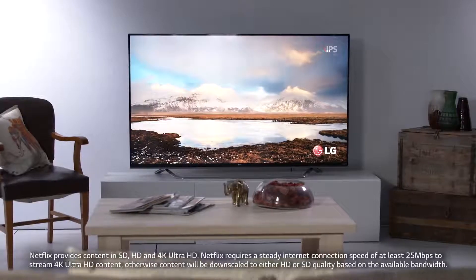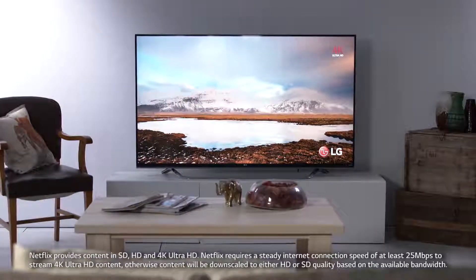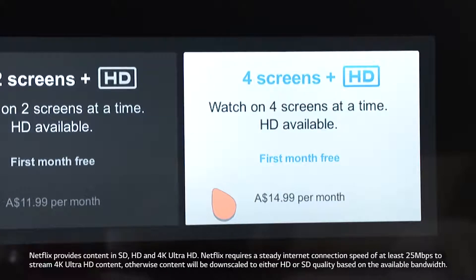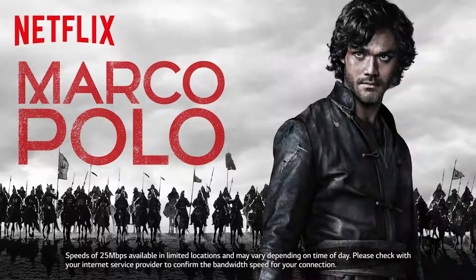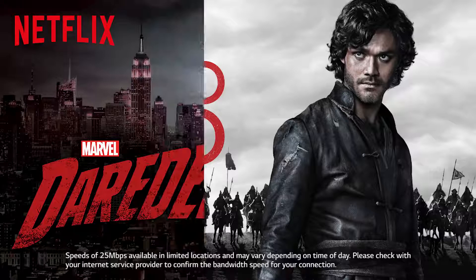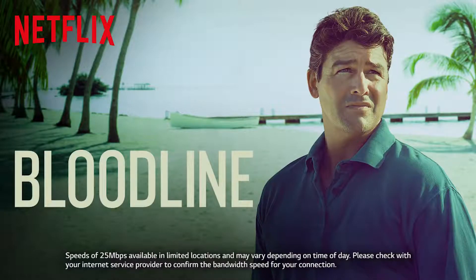If you have an LG 4K Ultra HD TV and an internet speed of 25 megabits per second, you might consider subscribing to the Netflix Ultra HD plan. There are a number of shows available in 4K UHD resolution, and they look just incredible. Please check with your internet service provider to confirm the bandwidth speed for your connection.